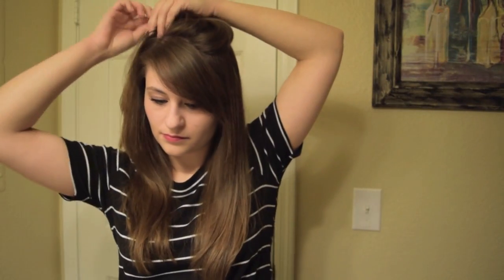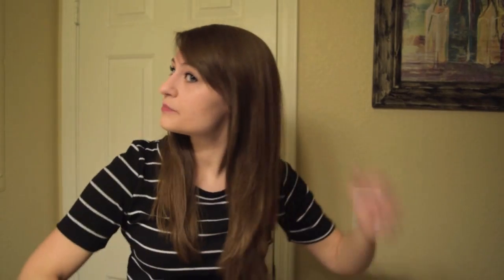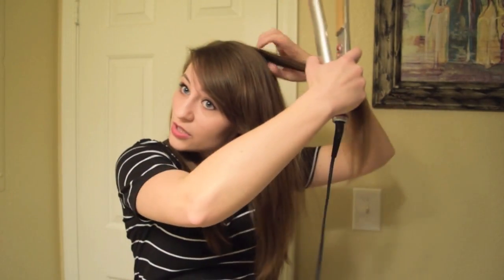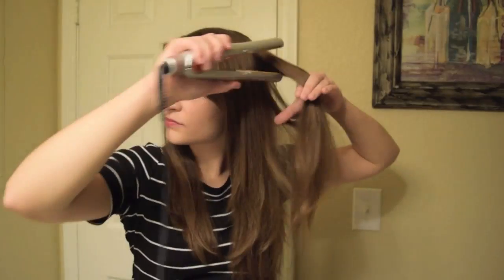Not everyone has this, but since I have little bangs, I will take the bangs and just kind of brush the top and blend it in more. Then once I have that section blended in, I'll just start grabbing the top and going down. Same with the other side.